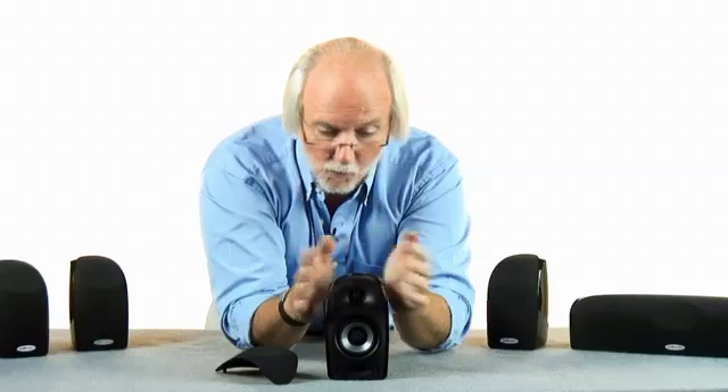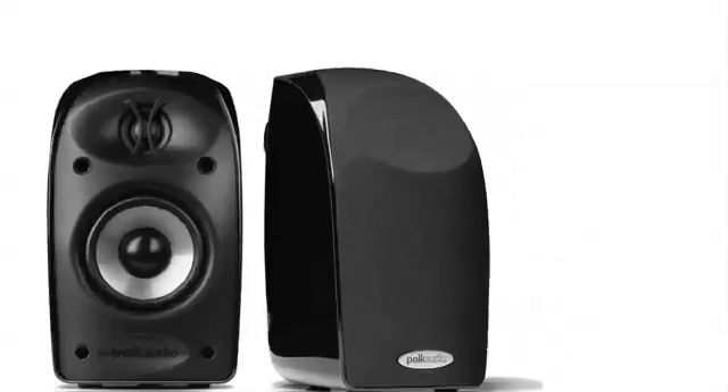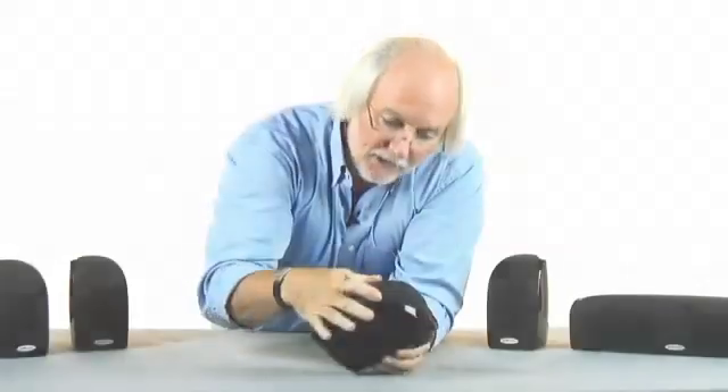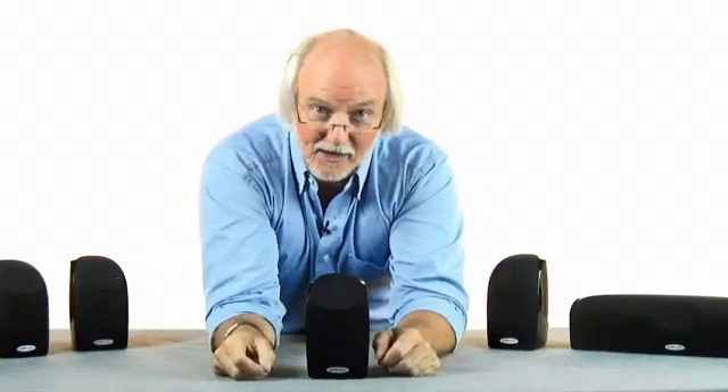Now, by doing so, the tweeter moves back. If we want to maintain wide imaging and wide dispersion, we created another little lens on the grill which integrates with the baffle to make the dispersion wide and uniform. Time lens technology.